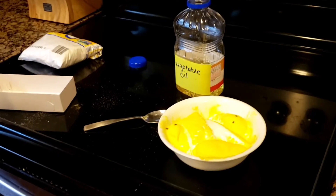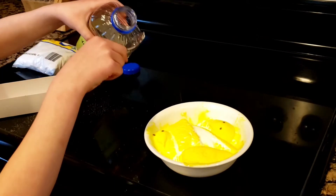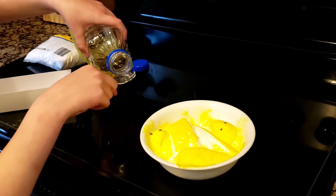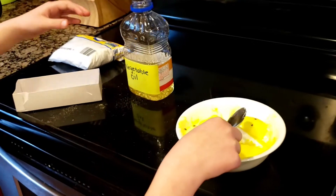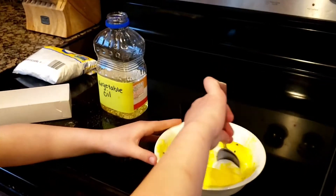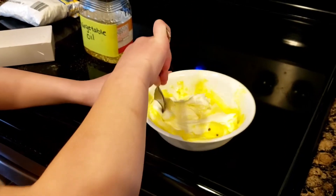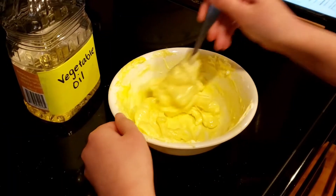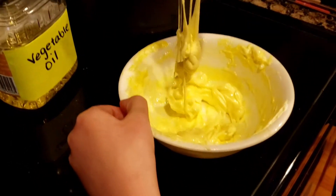Step three: take about one teaspoon of vegetable oil and start stirring it into your Peeps until the oil looks combined and the marshmallows look stringy. Continue adding vegetable oil until you get a stringy consistency like this.